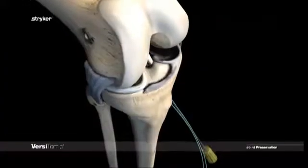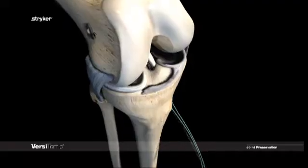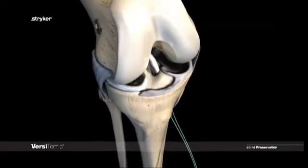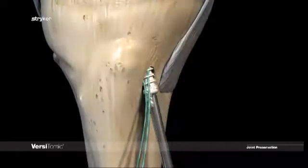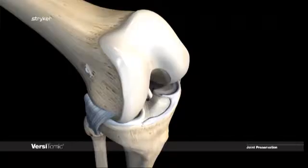Unscrew the rod for removal. Use one hand to lightly pull back on the handle while the other hand does two 180-degree turns. Tibial graft fixation is performed with a Stryker Biostian Interference Screw.